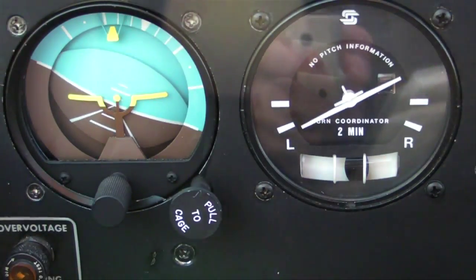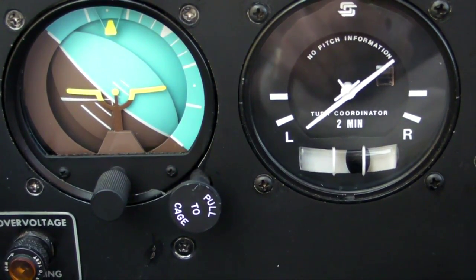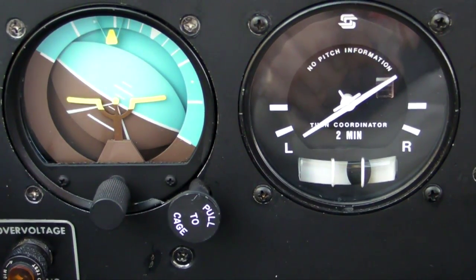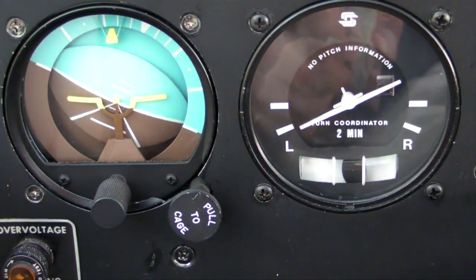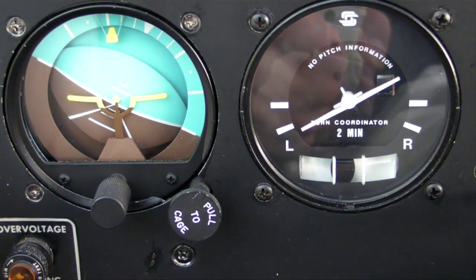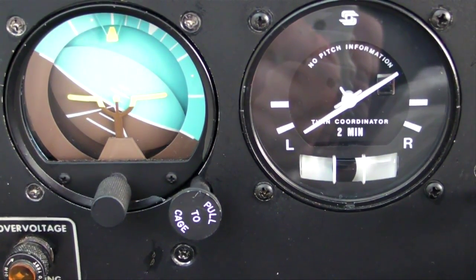Here we're in another left turn, but the bank angle is varying from approximately 30 degrees to more than 45. Note where the ball is — it stays more or less centered. That's because as the bank angle changes, we're varying our rudder pressure, and as the rudder pressure changes, we're varying our bank angle. That's called coordinated flight. That's what we all should be doing.